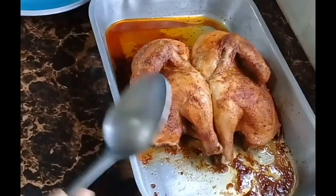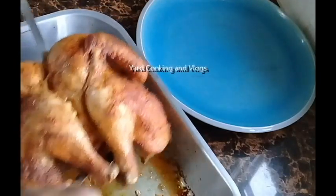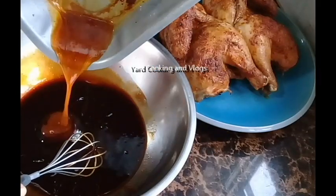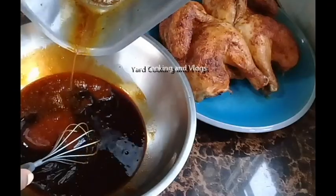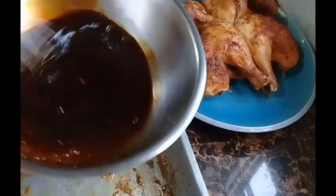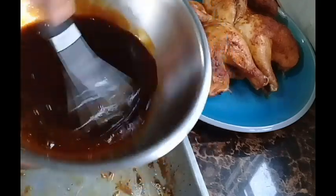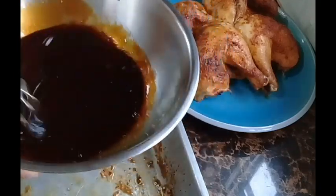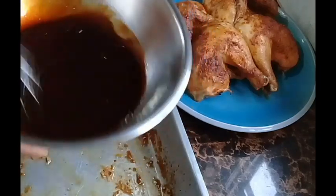I remove the chicken from the pan so I can add all those drippings into my homemade barbecue sauce. If you want to know how I make this easy barbecue sauce, look at the video entitled 'Barbie Fried Chicken.' Another video on how to make barbecue sauce will be up soon as well.